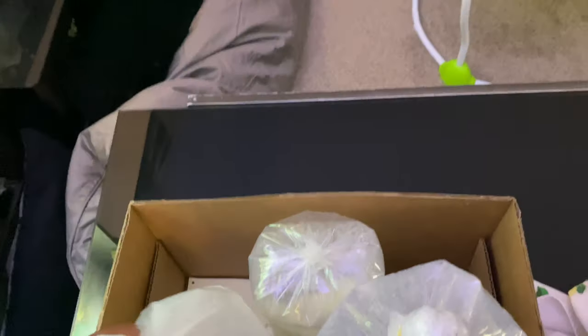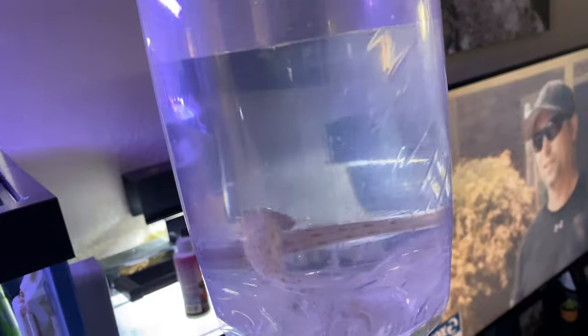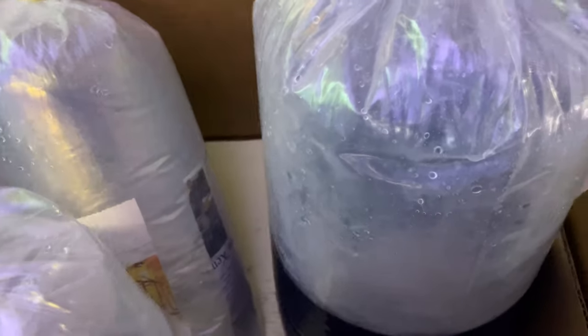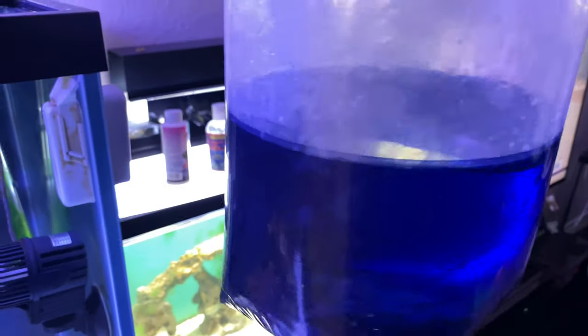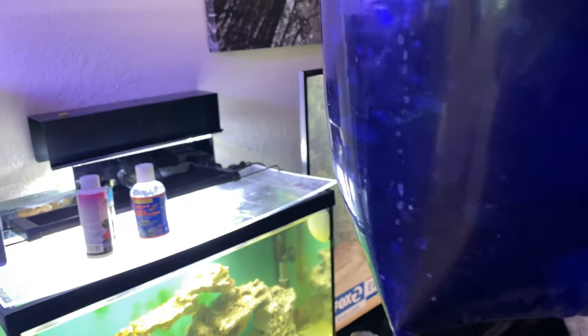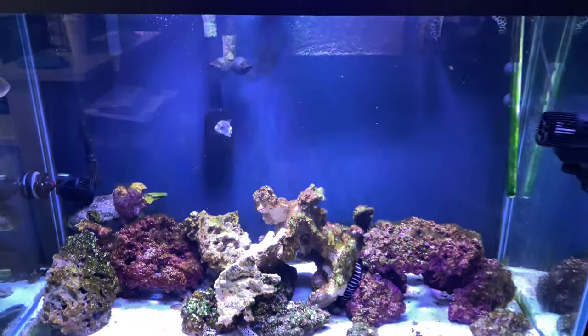Alright, so made it back to the house. Now it's time to get these guys acclimated. This is the fox face rabbit fish I was talking about — it's like six inches. Then we have our two diamond gobies right here. And last but not least we have our yellow head eel. They popped the last bag, so they put him in a bag with this extra secure blue bottom to prevent it from puncturing another hole in it.